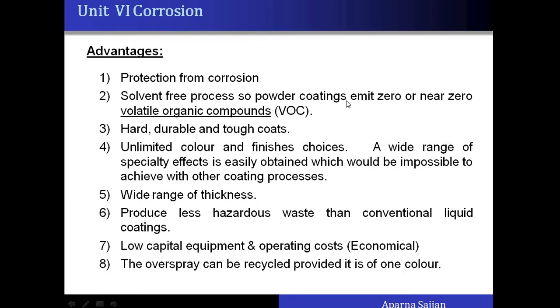There are several advantages of the powder coating method: it gives protection from corrosion; no VOCs (volatile organic compounds) are generated; the coating is hard and durable unless scratched with a metal; unlimited colors and any desired color can be given; finishes range from highly glossy to matte; ingredients can be added as required; a wide range of thicknesses from very thin to thick coatings can be applied; less hazardous waste is generated; investment is also less; and overspray can be recycled provided it is of one color.